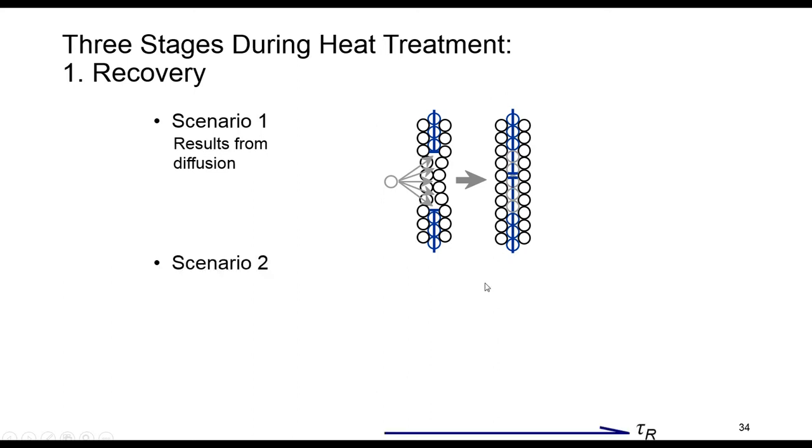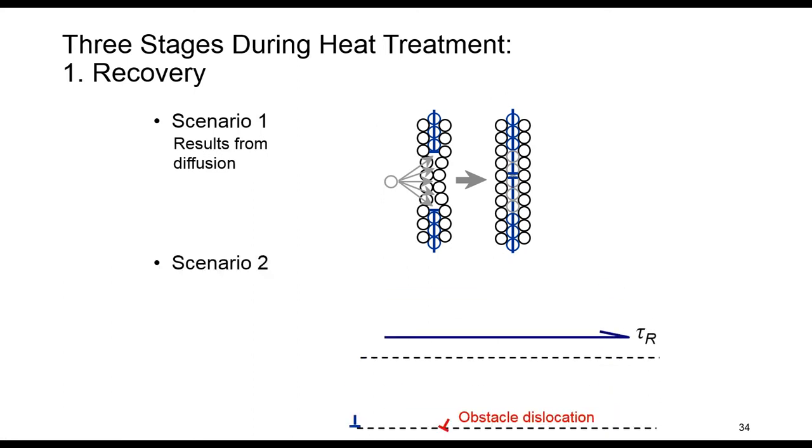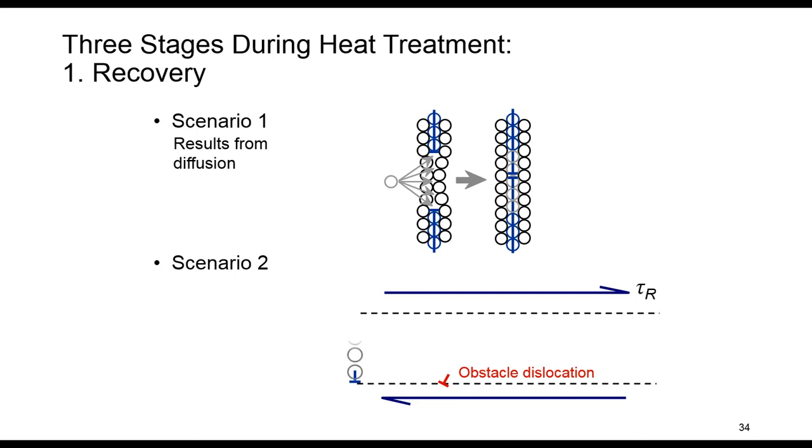In the second scenario, a dislocation is blocked and cannot move to the right, so it climbs up. The gray atoms leave by vacancy diffusion to allow the climb. The climbed dislocation can now move to the right along a new slip plane. What happens at the end is that opposite dislocations meet and annihilate.